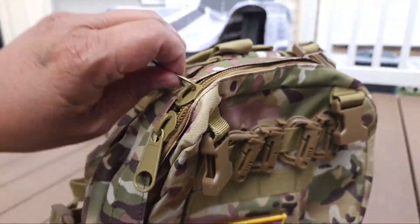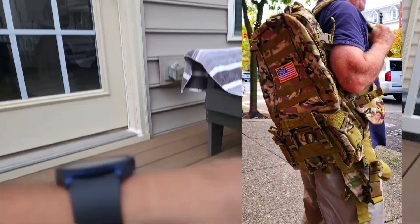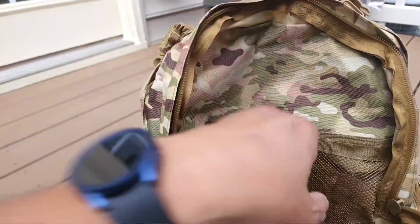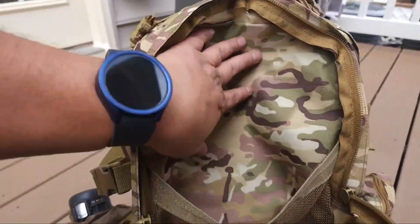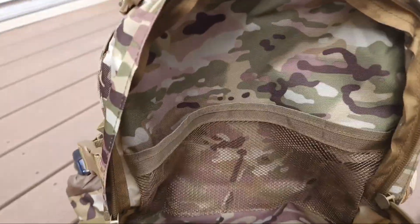They really thought of everything when they were making this bag. This bag is made of 900 denier Oxford fabric, lightweight polyester. Let's get into the first compartment here. This is the smaller compartment — it's got a mesh bag, and as you can see, it's still pretty sizable.